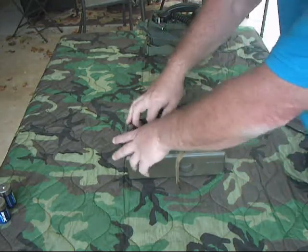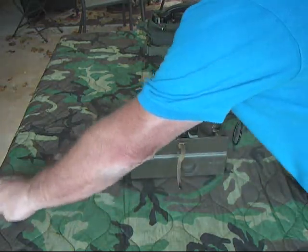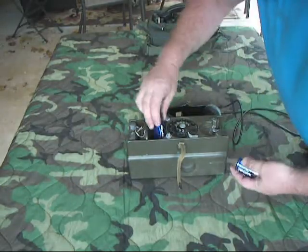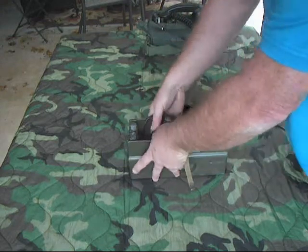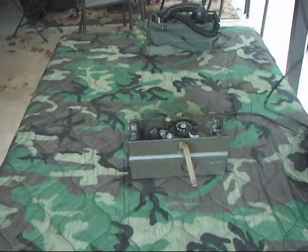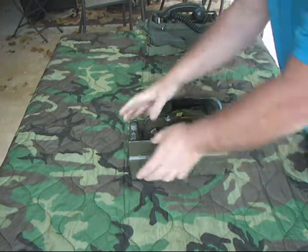We'll go ahead and load it up with batteries — battery compartment's right here. Pop it open. One goes up and one goes down — let me make sure that works. Push the clicker in. Okay, that's not right — let me sort that out.